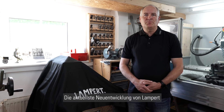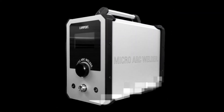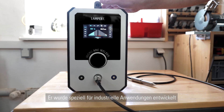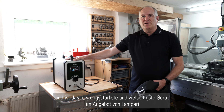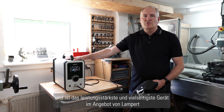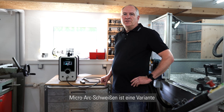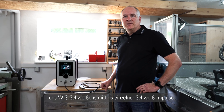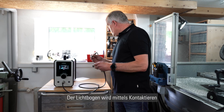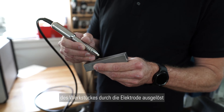The latest equipment from Lampard is the new micro arc welder. It is specially designed for industry and it's the most powerful and versatile equipment in the range of Lampard welders. Micro arc welding is a variant of TIG welding, producing single welding pulses. The arc is triggered by the electrode contacting the working piece.